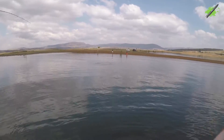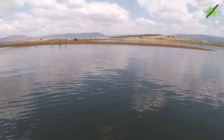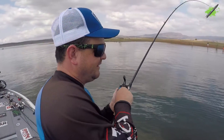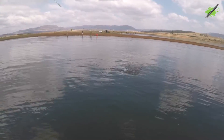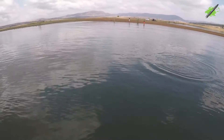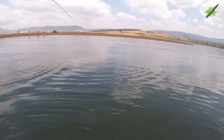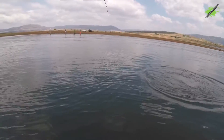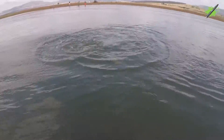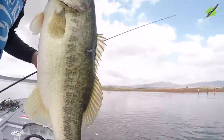Good luck, boys. That's a better fish. That's a nice fish. We're just talking about it, eh? We're just moving up, so shallow. Wow, look at that. Last fish, boys. There it is, boys. One of the falls at its best.